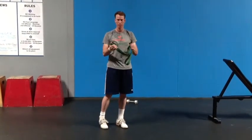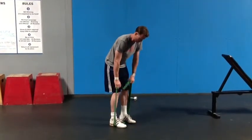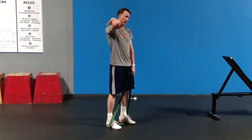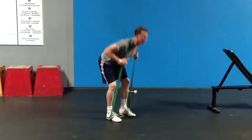The way you get in the band is just set it up on the floor, and you're going to step your feet into the band. From here, I'm going to bend down and get the band around the base of my neck, up on the high shoulder area, and stand up tall.